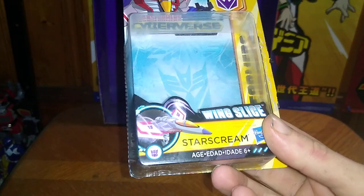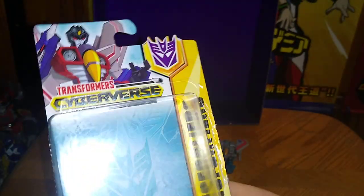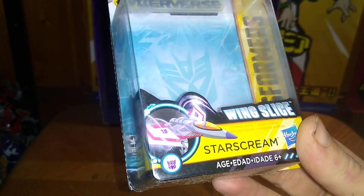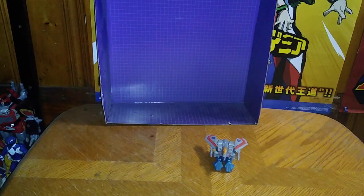Before we show off Starscream himself, we're going to look at the figure itself — some nice artwork of good old Starscream from Cyberverse, the wind slash gimmick he has. Other figures in the line — we own most of them except for Grimlock, so we are still missing quite a few in this line. That's all there is to say for the packaging.